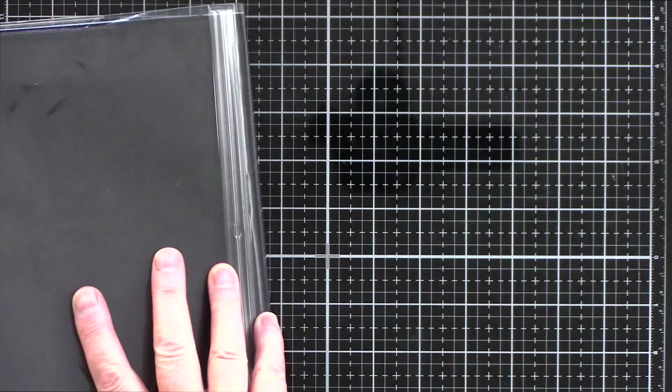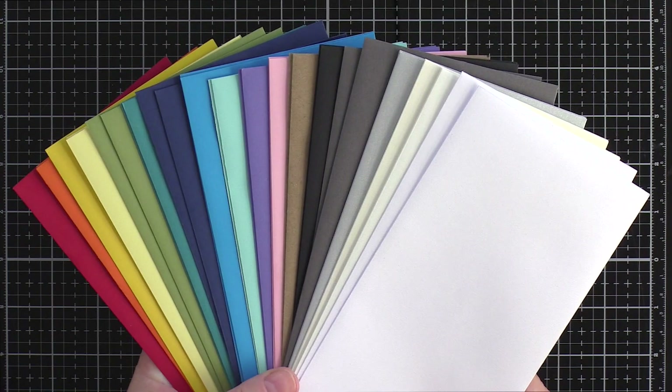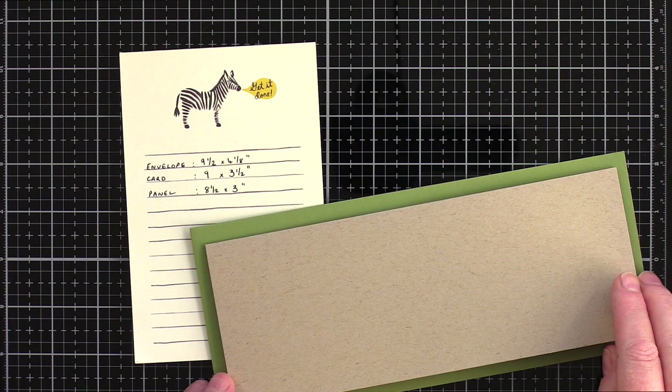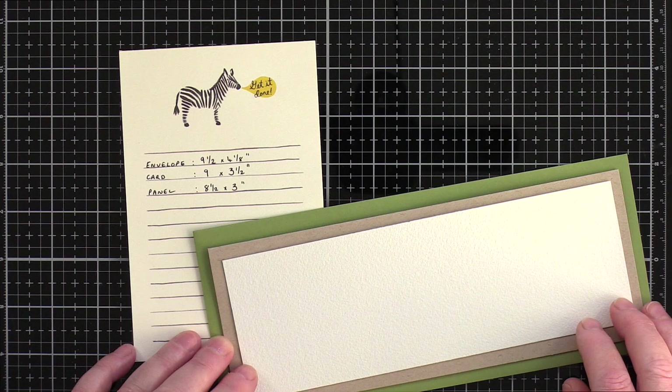I'll link both of those below and highly recommend you check them out. On the slimline card design idea, I want to share with you the envelopes and from there the card and panel sizes that I use. I use the slimline envelopes from Simon Says Stamp — there are a rainbow of colour options available. The envelopes are 9.5 by 4.8 inches; I make cards 9 by 3.5 inches and cut panels at 8.5 by 3 inches. Check out the video by Jennifer McGuire linked below, who goes into more detail on slimline card sizes and options.